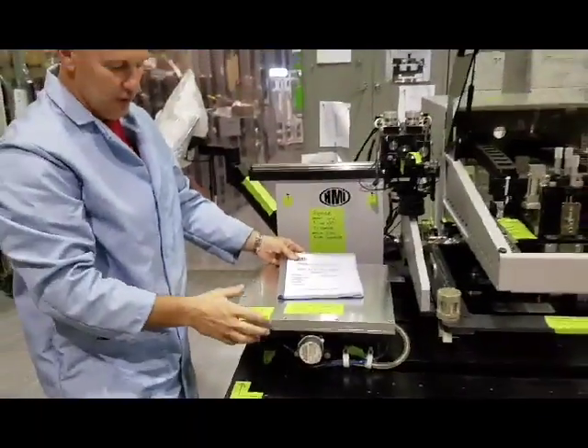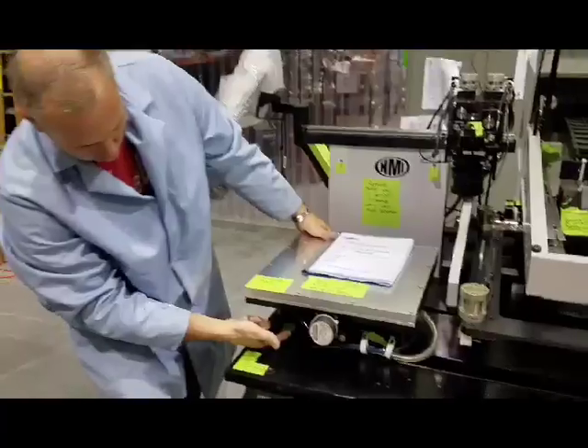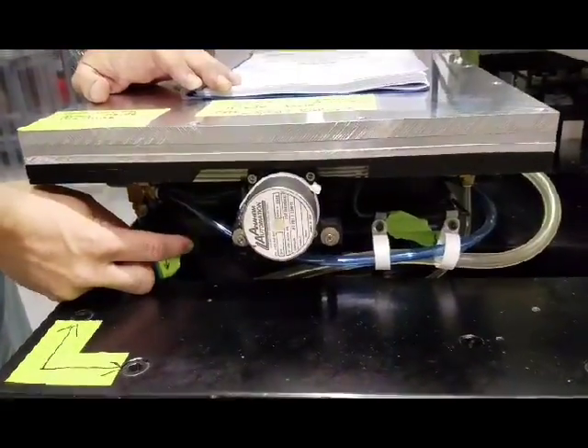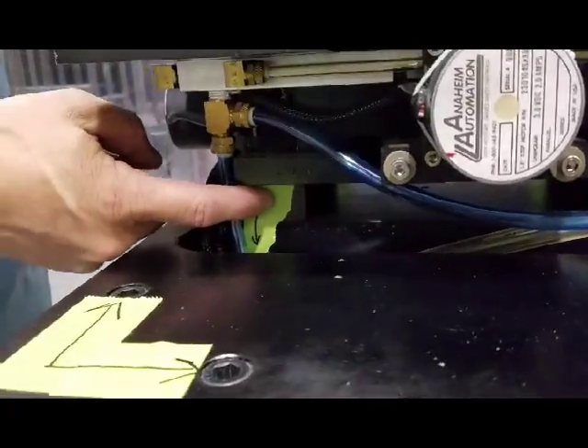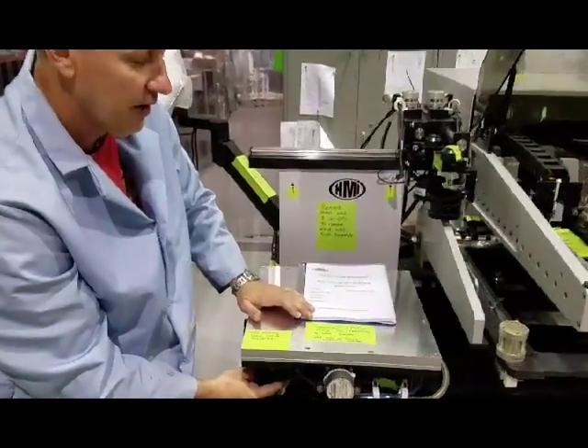One of the tougher parts is removing this motorized stage. There's four bolts, one in each corner. Those bolts have spacers. When you take the spacer out, please note the location and position of it and put it back the way you found it.